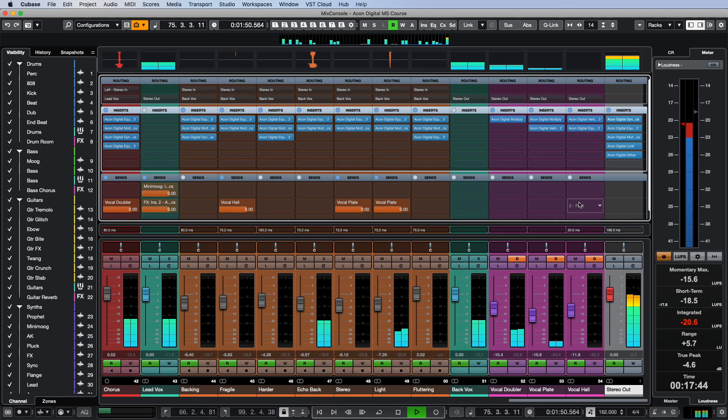The difference in sound before and after processing is not dramatic, but you might have noticed that the mix after our manipulations became a little cleaner, more legible, wider, neater, and more solid.